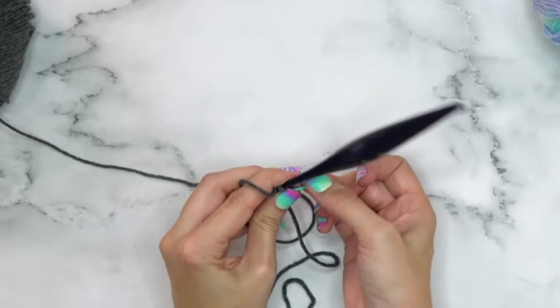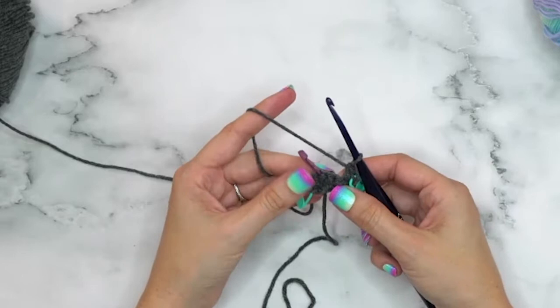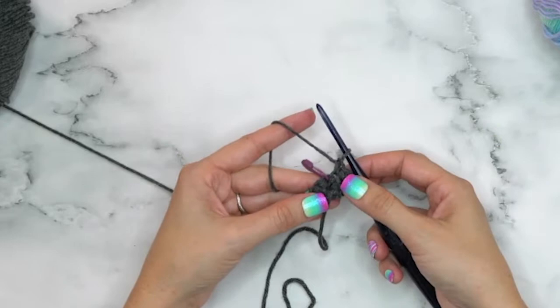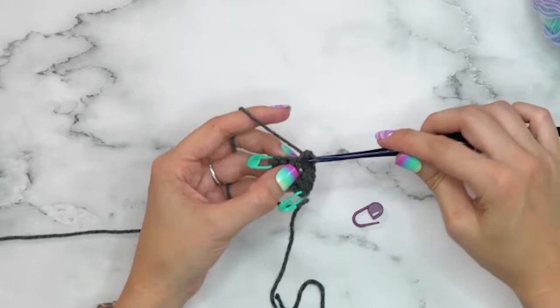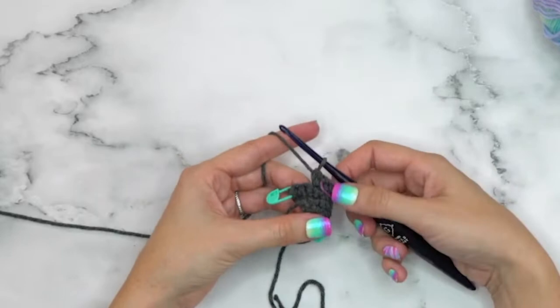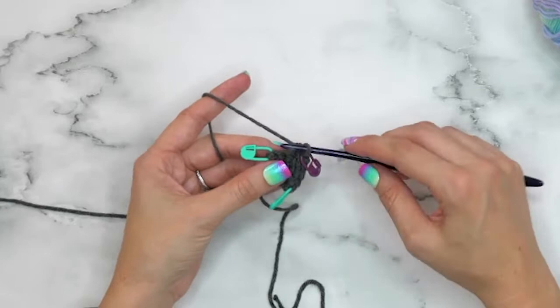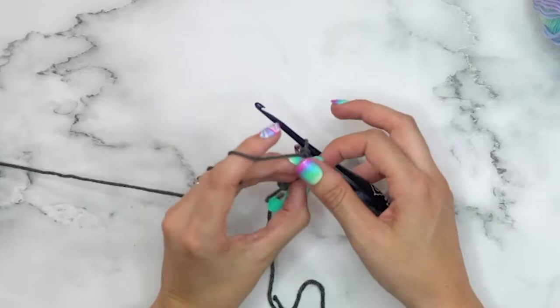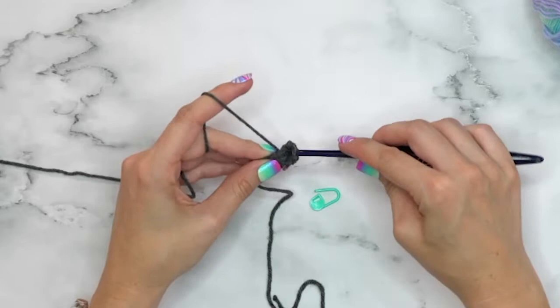For Row 3, single crochet two into the very first stitch and mark it. Single crochet until that center stitch — for this row it's just two single crochets. Remove the stitch marker, then do three single crochets into the center stitch and mark it again. You may not always need your markers once you get going, but when starting out the safety net is helpful. Single crochet to the last marked stitch, remove the marker, and single crochet two into the last.